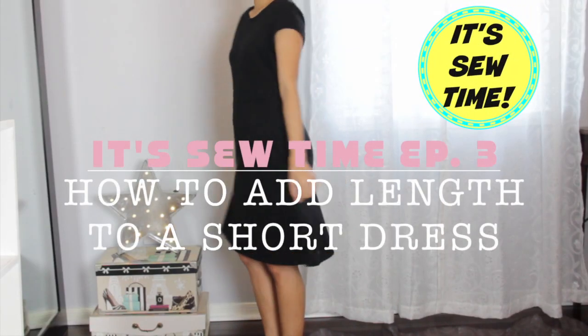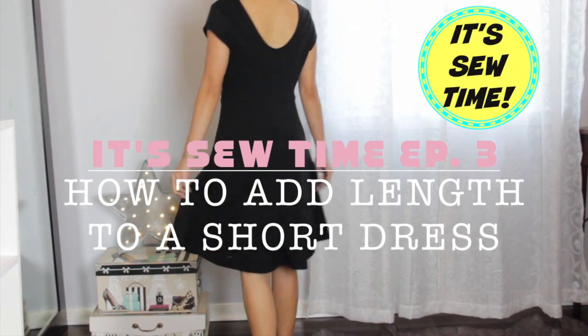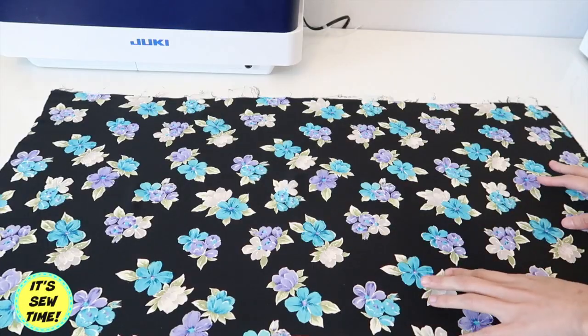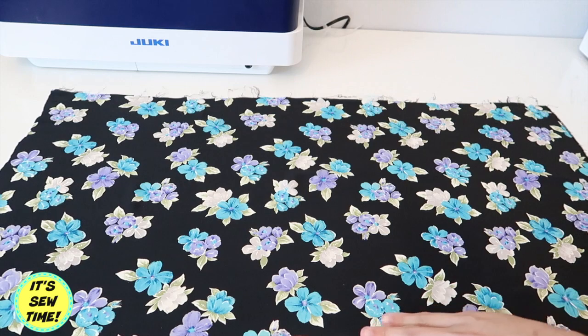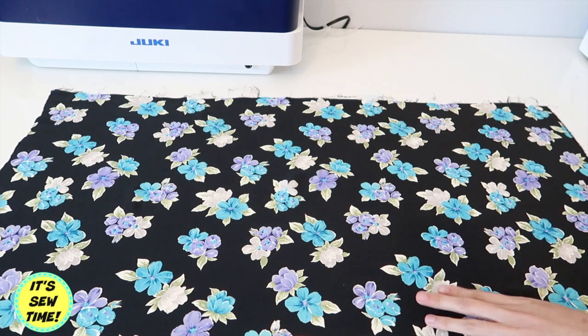Hello crafty fans, it's sew time! For today's episode, I am going to show you how to add length to a short dress. If you want to learn how, keep on watching.